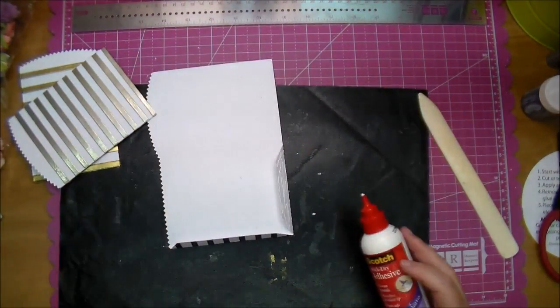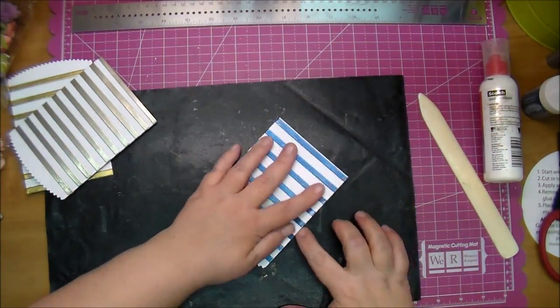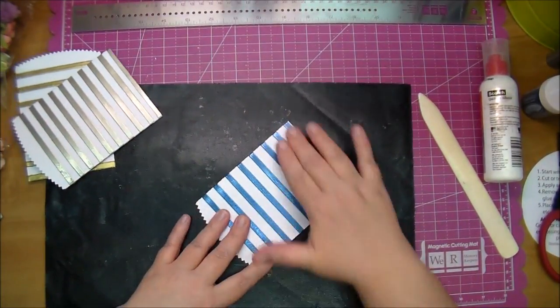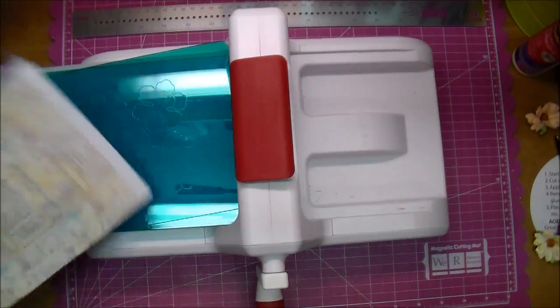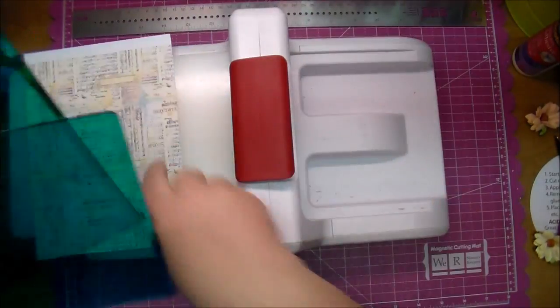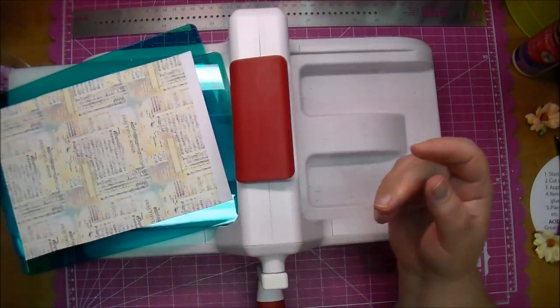I wanted to make a birthday card for a friend, so this is what gave me the idea - I just love the stripes on it. Now I'm using some pattern paper that I had and my Sizzix cutting pads in the mint color.